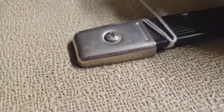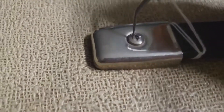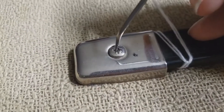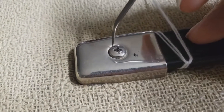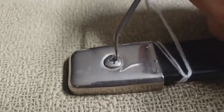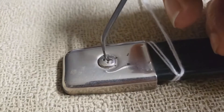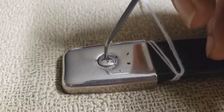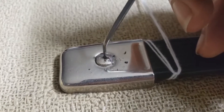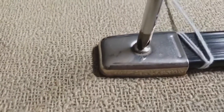Phillips head screws love to get gunk in them. Here I've got a little dental pick — I'm just going to get the gunk out, get nice clean slots, and now the Phillips head fits.